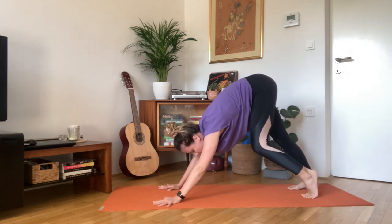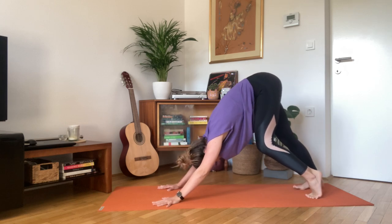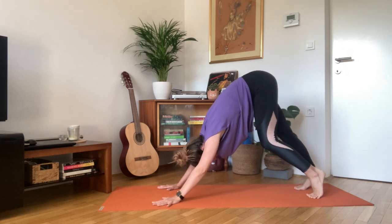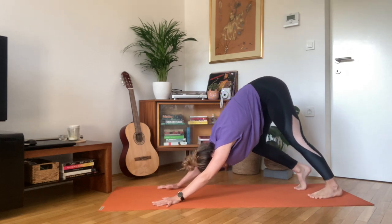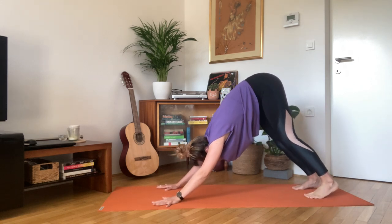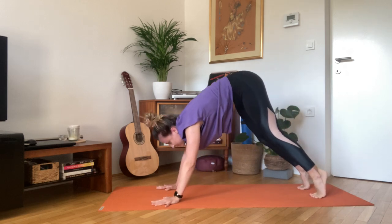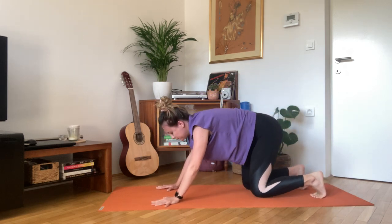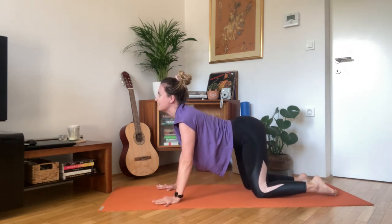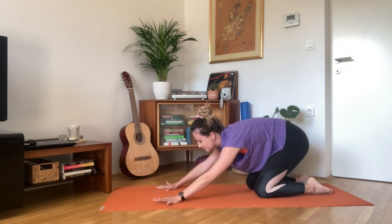Pedal your feet, bend one knee at a time. Relax your head completely. Find some stillness. Big inhale here. Exhale, knees towards the floor. Inhale, drop the belly, lift through your chest, gaze up. And exhale back into child's pose.